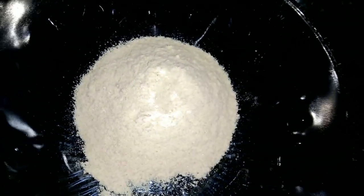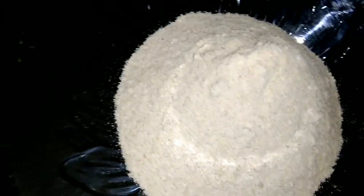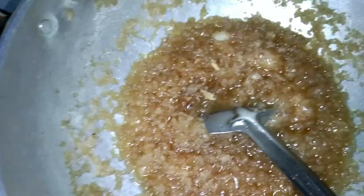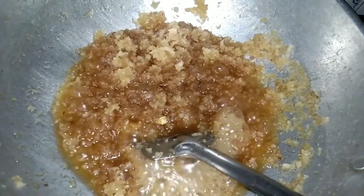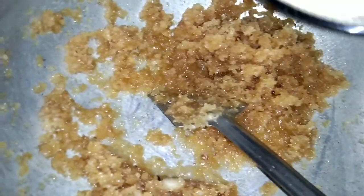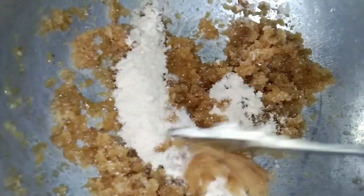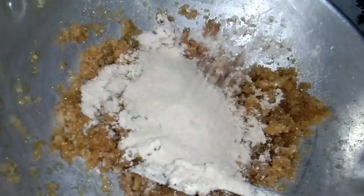You have to taste it. But I have to taste it. I am using this. Since we are using it, I will take a few more minutes. Now we are going to mix it a little bit. I will mix it with low flame.